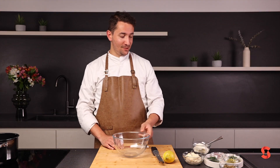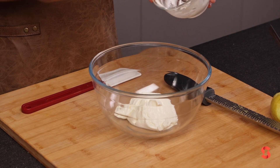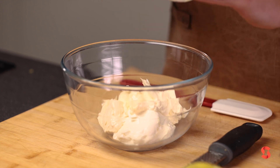To prepare the tartar sauce, we'll start with a base of creme fraiche, which brings a nice acidity and creaminess to the proceedings. We'll add in a little mayonnaise or garlic aioli — both work beautifully.